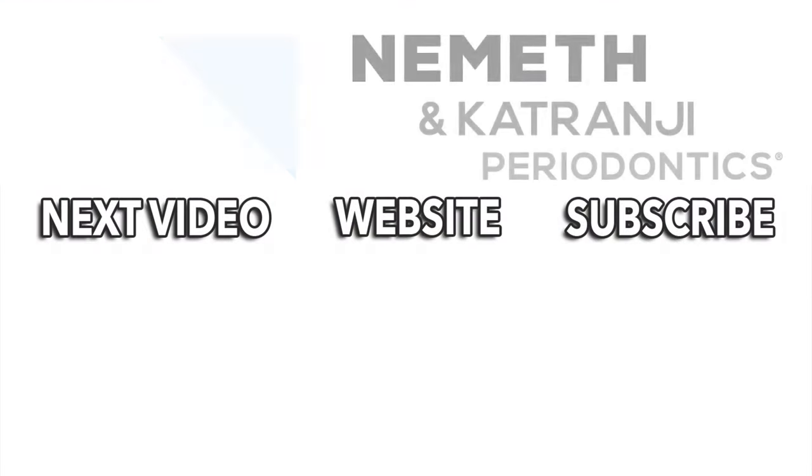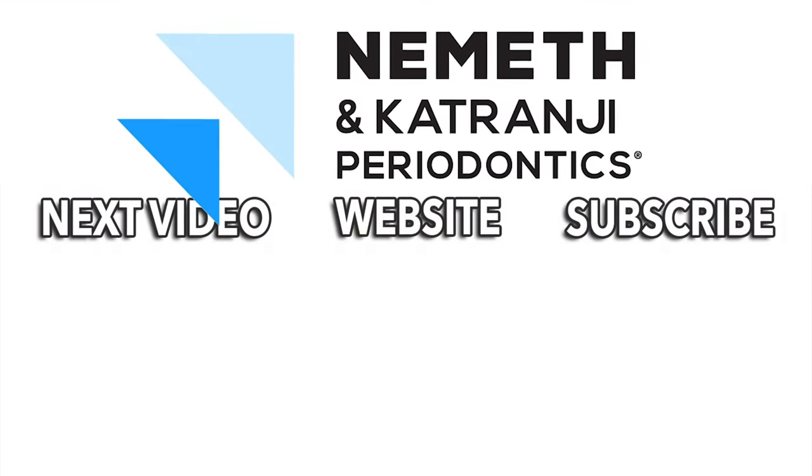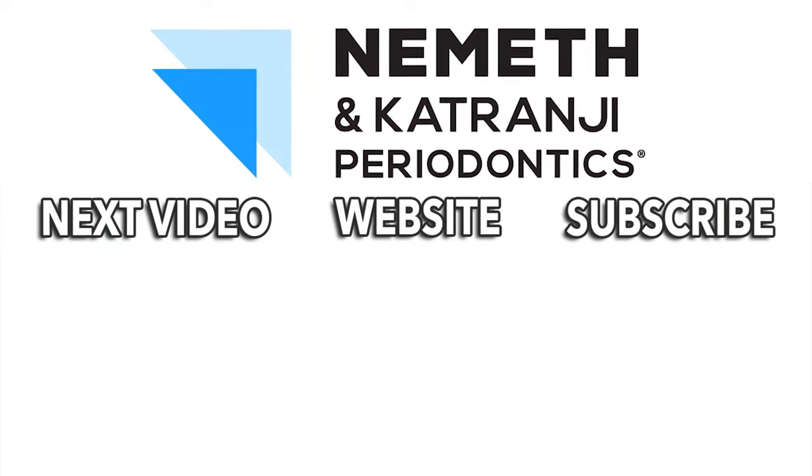Have a great day. Restore your smile and your health. Visit DrNemeth.com to schedule your appointment today.